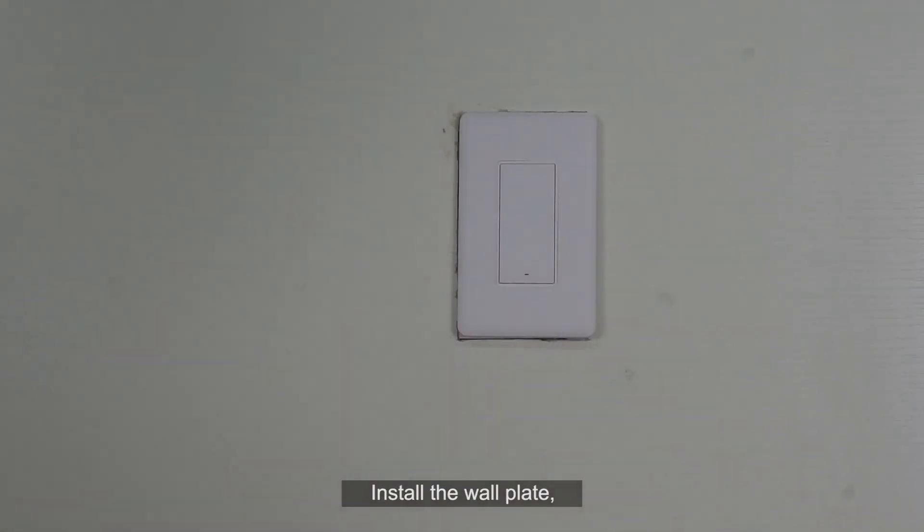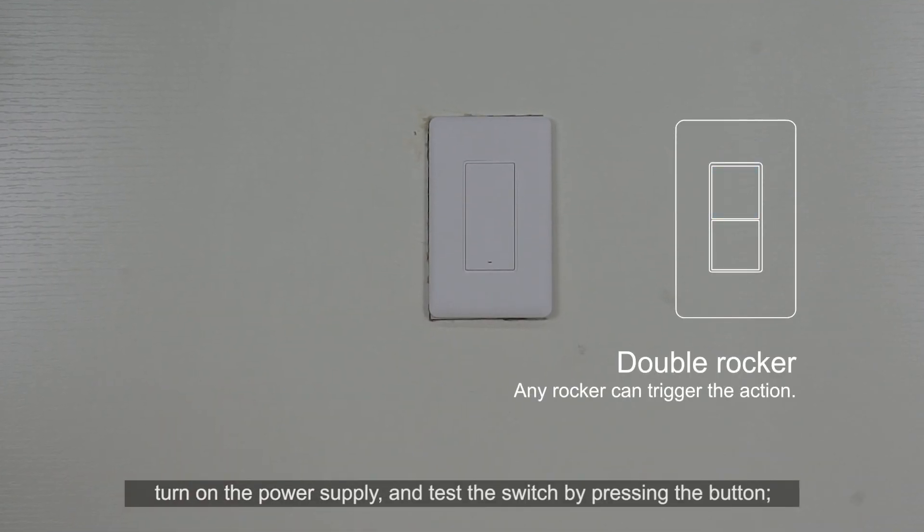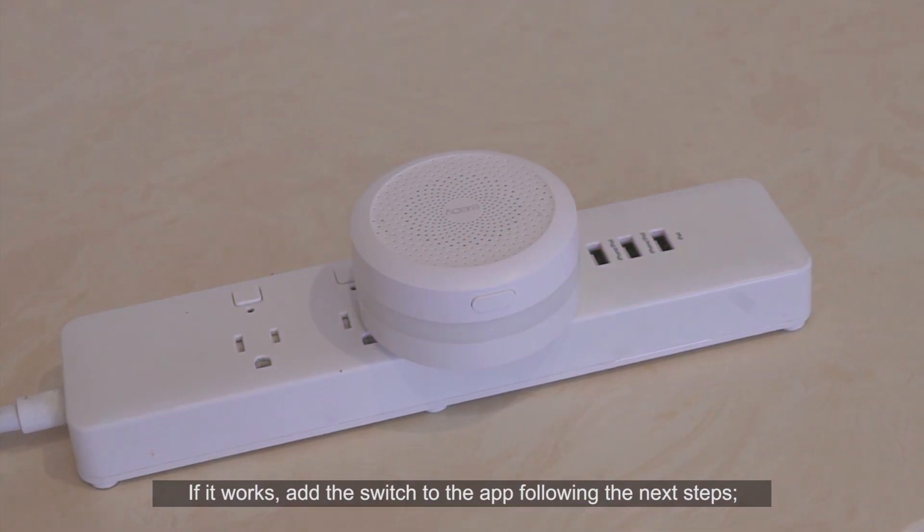Install the wall plate. Turn on the power supply and test the switch by pressing the button. If it works, add the switch to the app following the next steps.